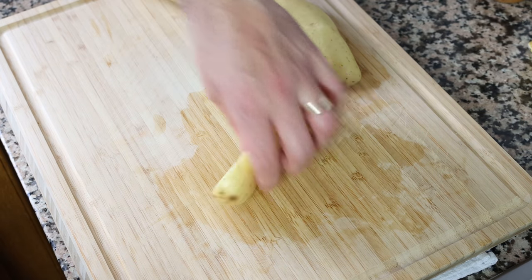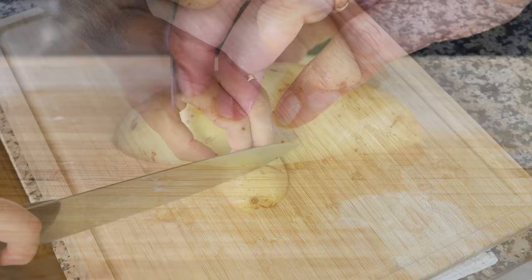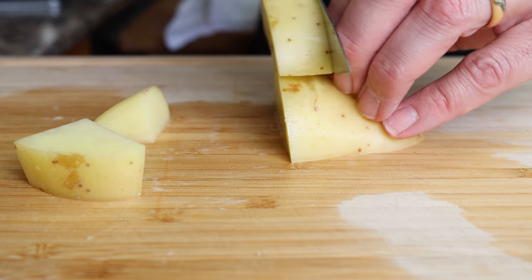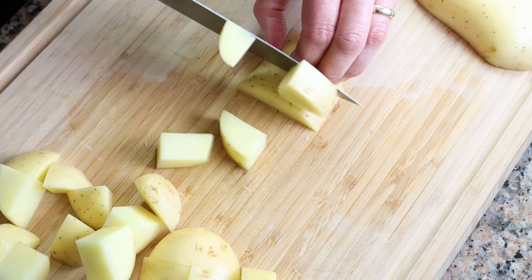For the next step, let's start cutting our potatoes. I'm going to cut the potatoes in half lengthwise, then cut each half right down the middle and chop into half-inch pieces, which is two and a half centimeters. The secret here: make sure all the potatoes are cut to the same size so that they all cook evenly.